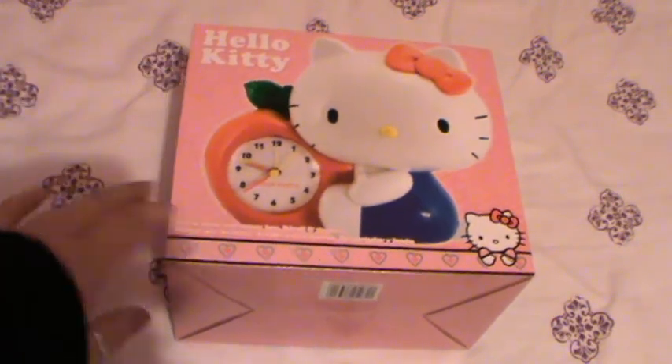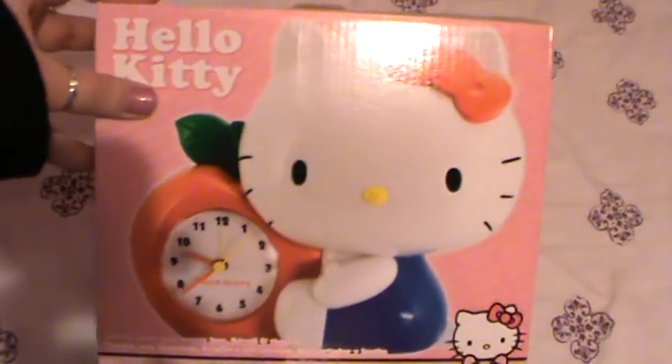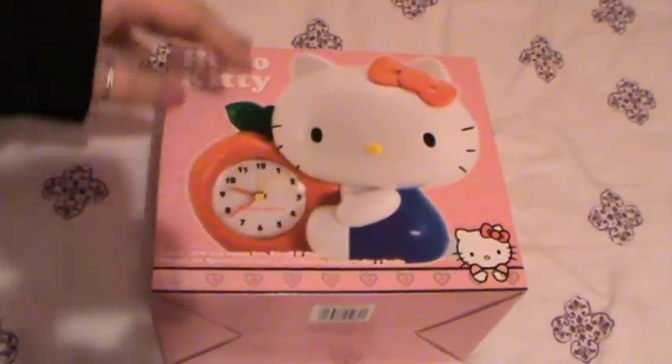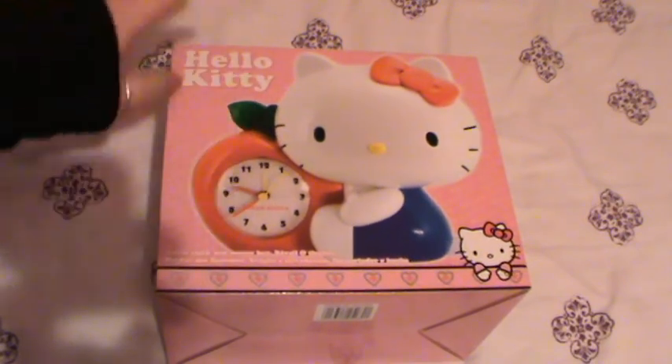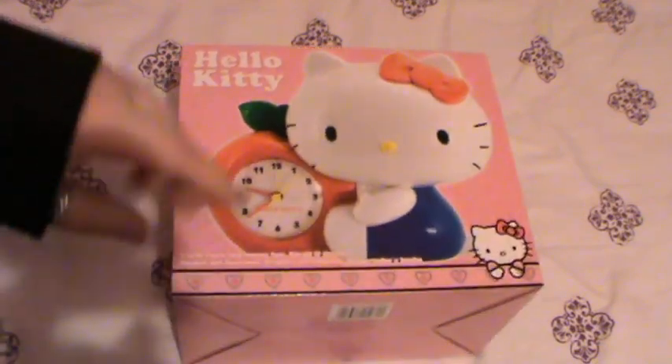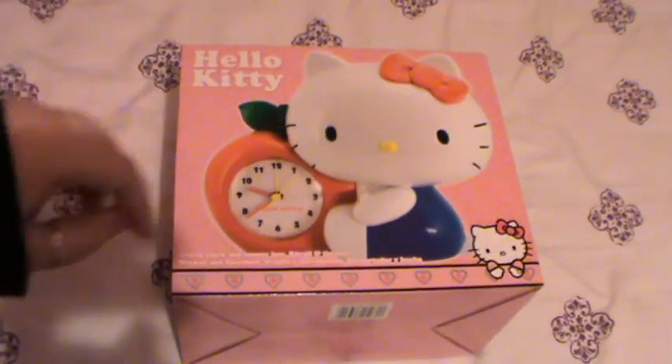Hey everyone, this video is just going to be about this, which I got from Boots. It's part of the 3 for 2 campaign and this was £16.99. It's only available on boots.com — not available in stores, so if you want this you need to order it from the website.